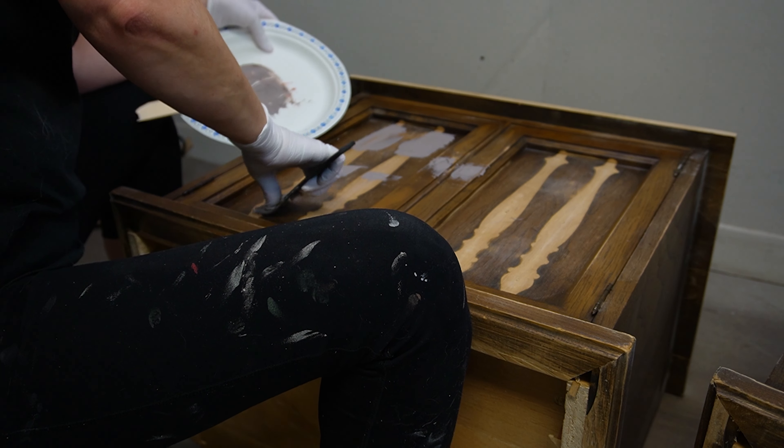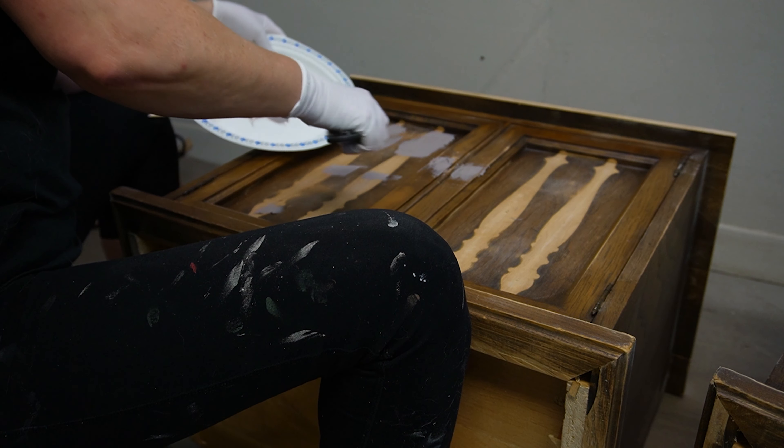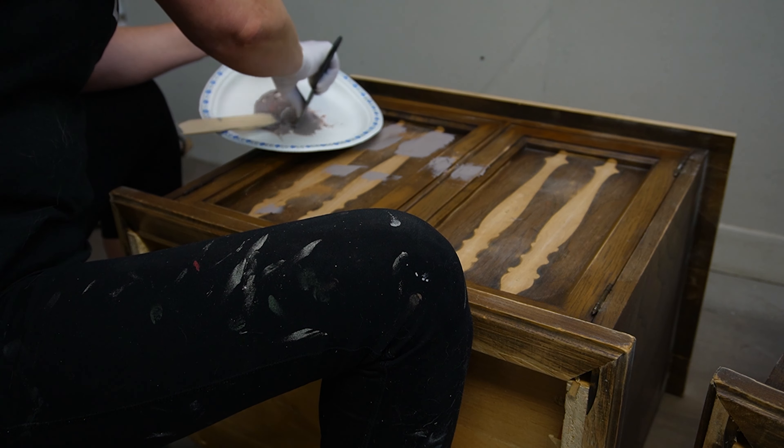Do you have an old, ugly, dated piece of furniture? Don't get rid of it because today I'm sharing how to turn that old piece into something modern and beautiful. I'm Denise from Salvaged Inspirations and welcome or welcome back to my furniture painting channel. Today I'm transforming an 80s nightstand set into something I believe you're not even going to recognize.